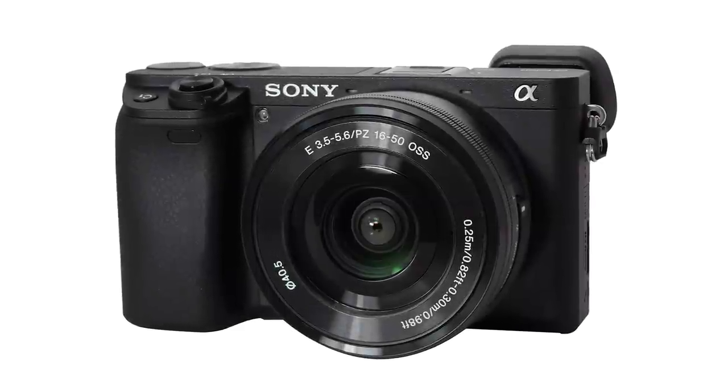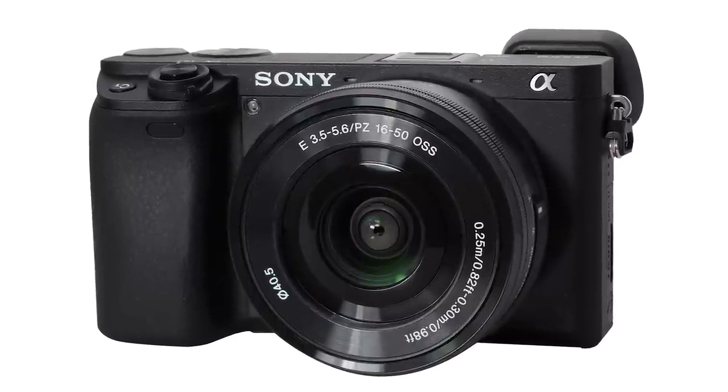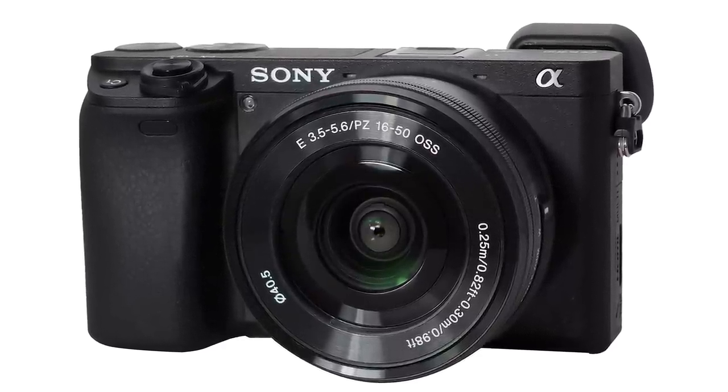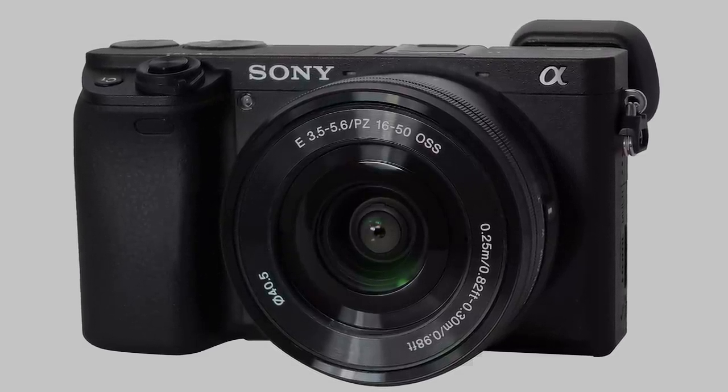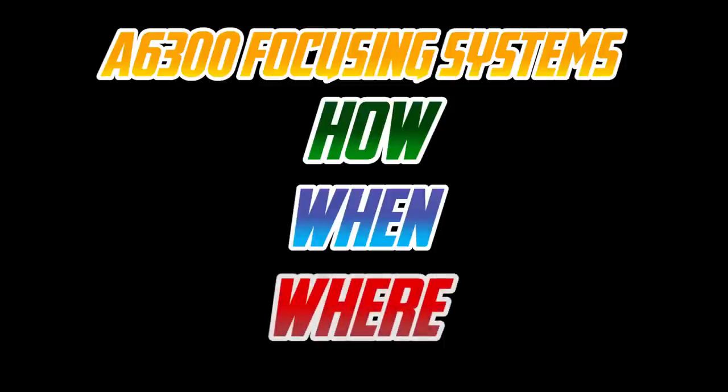The focusing systems on the Alpha 6300 are very good. They're fast, they're accurate. However, they are also very complex. The easiest way to break this down is to describe it in terms of the how, the when, and the where the camera is focusing.